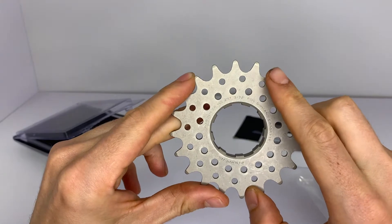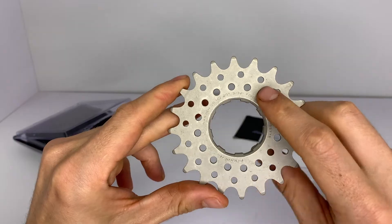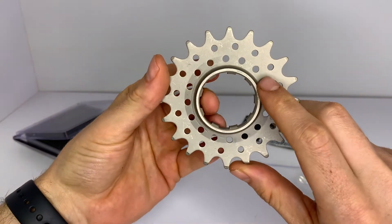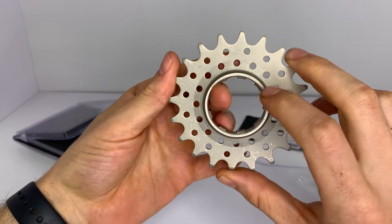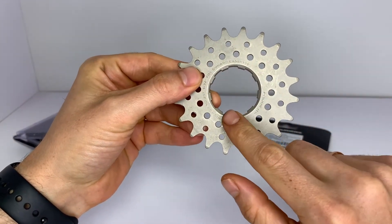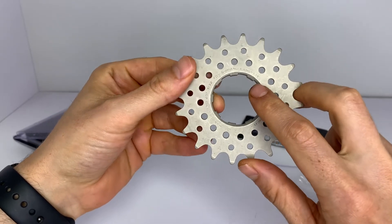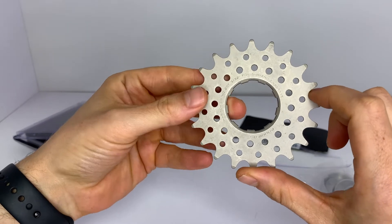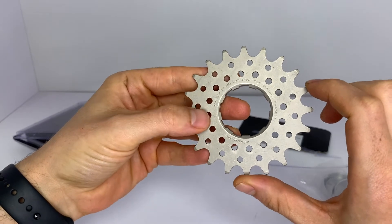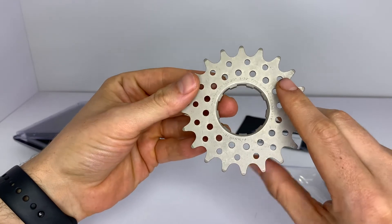It has nice tall teeth, which will help hold on to your single-speed chain. As you can see here, it has a nice wide base, which is also very important for a single speed — you want to have really good engagement between your cog and your hub. This specifically is for a Shimano HG hub. Like I mentioned, this is the second one I've ordered; the previous one was a 19-tooth and this is the 20-tooth.